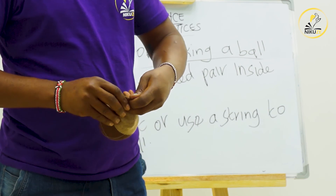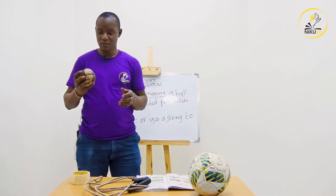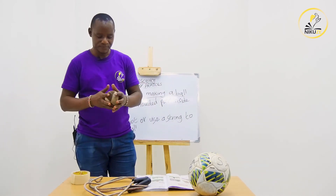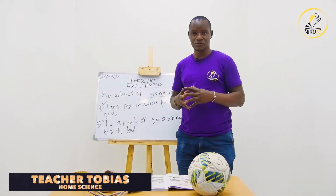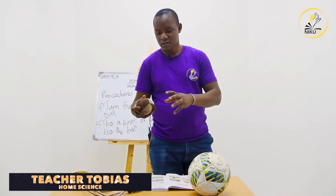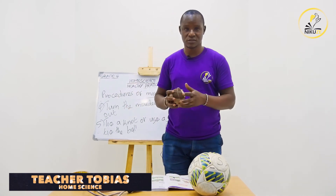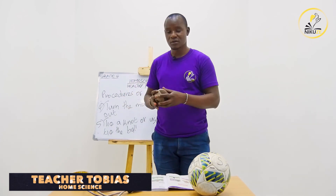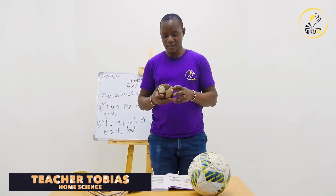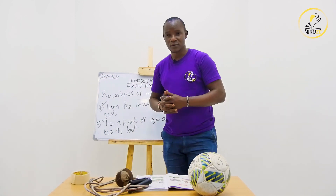Our ball is now ready for the game. This is how we can make a simple ball at home. If you take a look at it, it is soft and does not harm anyone, so we can use it during play because it is safe — as we had mentioned in the qualities. That brings us to the end of our lesson for today. Until we meet next time.